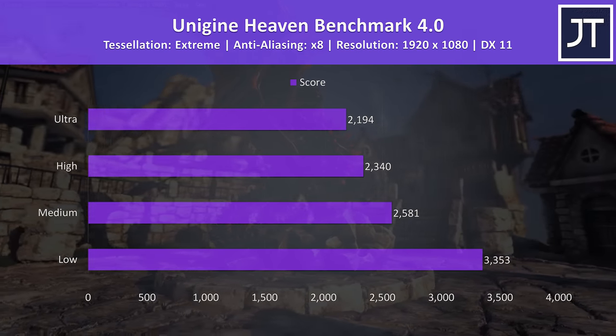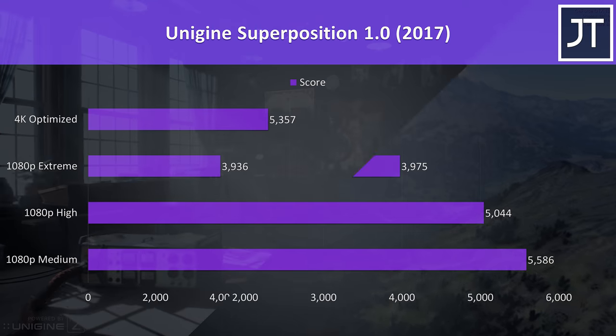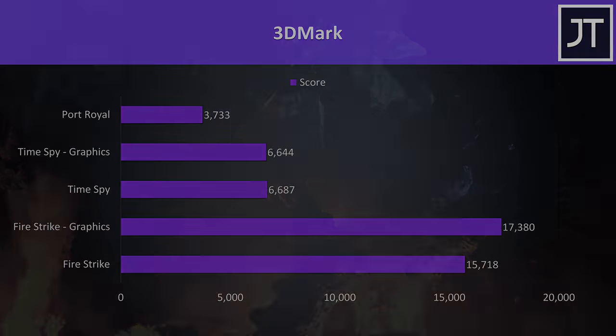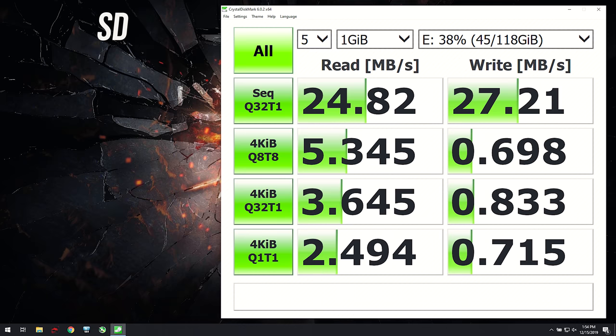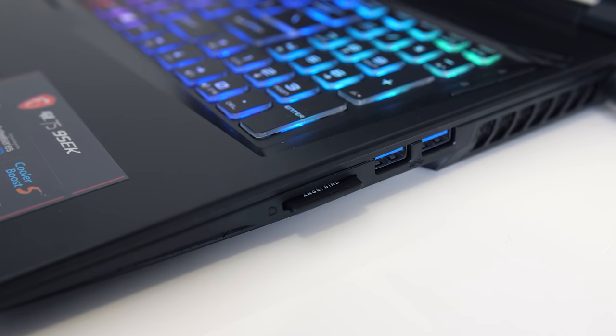For benchmarking tools I've tested Heaven, Valley and Superposition from Unigine, as well as Firestrike, Timespy and Port Royal from 3DMark — pause the video for a detailed look. The 512GB NVMe M.2 SSD was performing fairly for both reads and writes. The 1TB 7200RPM hard drive was performing quite well for a spinning drive, and the SD card slot was on the lower side with a V90 card. The SD card clicks in and only sticks out a little.